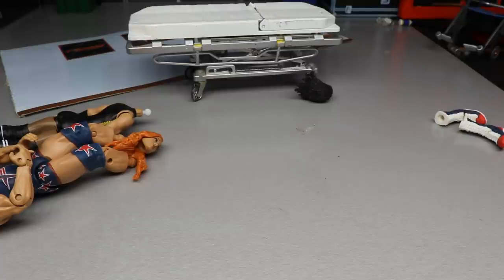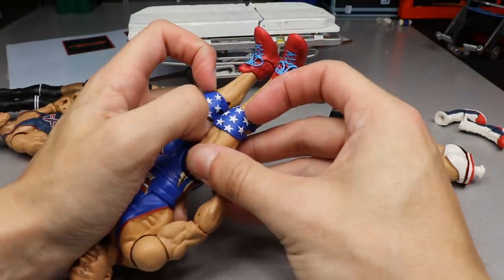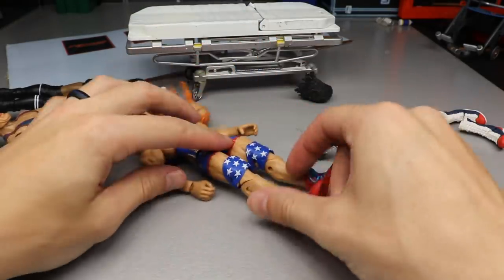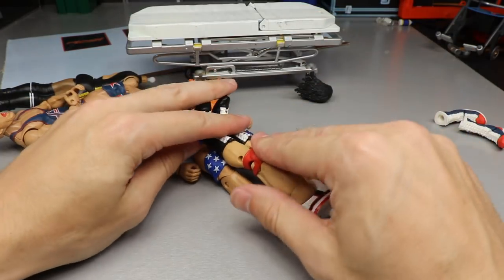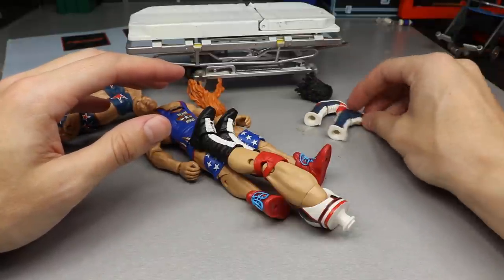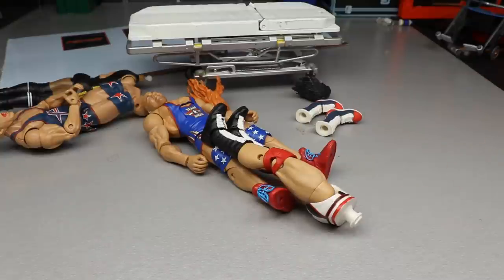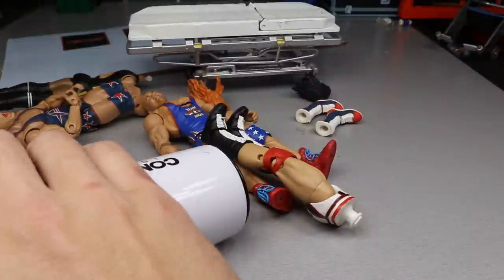I just dropped the green paint — thank god it didn't spill, that would have upset me. The next plan is to get this here, slide the knee pads up, plant that there, and try to get a clean swap. I'm going to put the boots in the background so they can catch a little bit of heat — not a ton, but enough to make the switch without any issues.